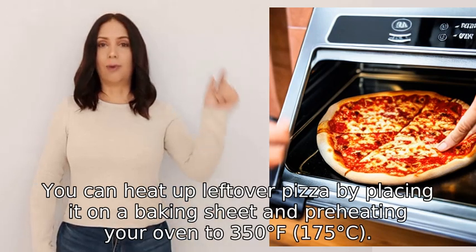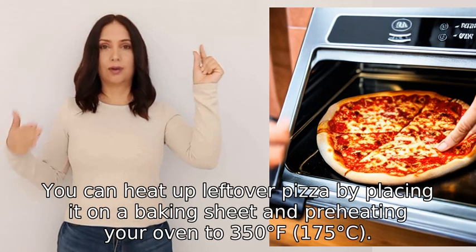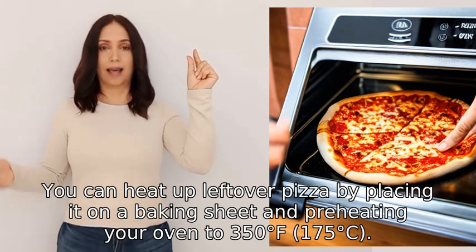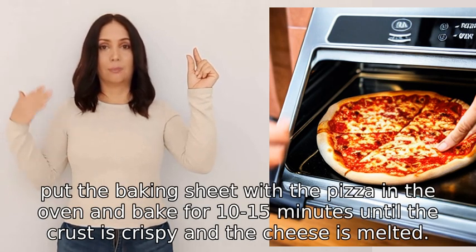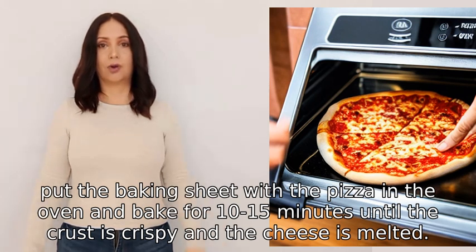You can heat up leftover pizza by placing it on a baking sheet and preheating your oven to 350°F (175°C). Once the oven is heated, put the baking sheet with the pizza in the oven and bake for ten to fifteen minutes until the crust is crispy and the cheese is melted.